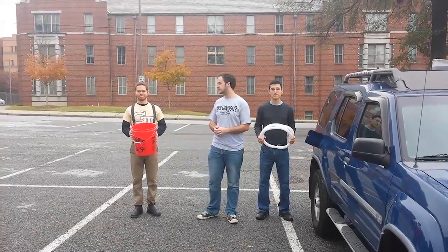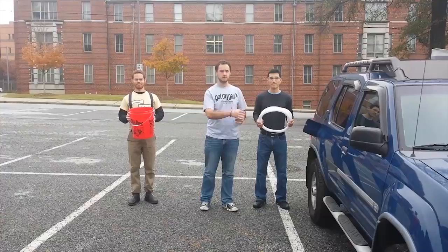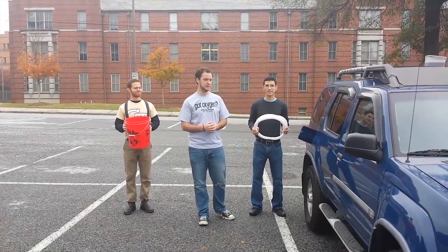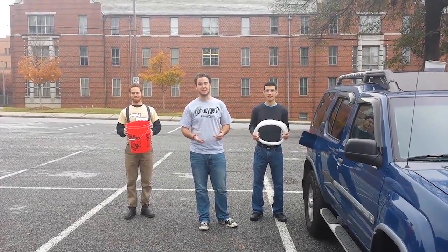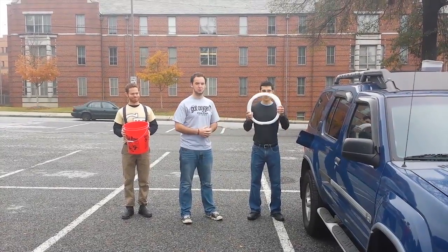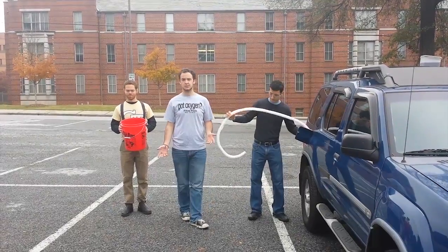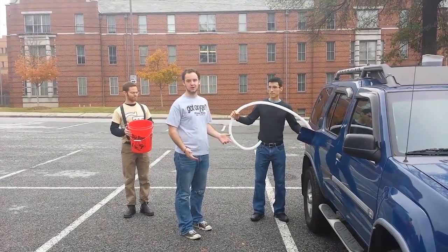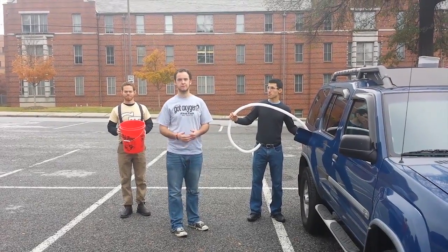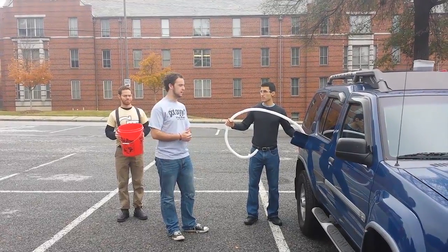Okay, as you can see all you need to siphon a car is a bucket, a tube, and a car. This car is filled with gas generously donated by somebody that they don't even know. So first you take your tube and just insert it into the gas tank. Now as we just learned the gas won't magically flow out of the tube immediately — you have to get it started with an initial velocity. We're going to show you how to do just that, even without a pump.